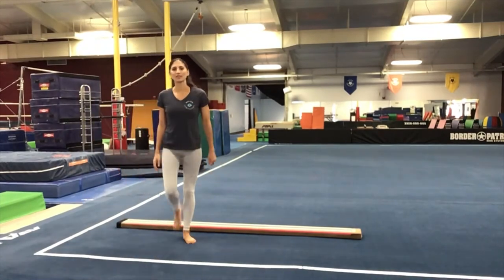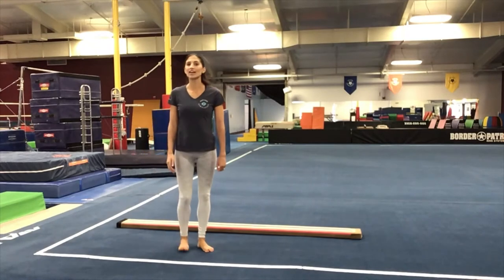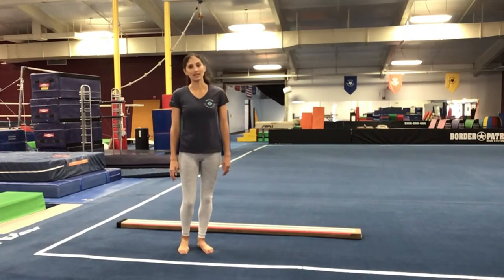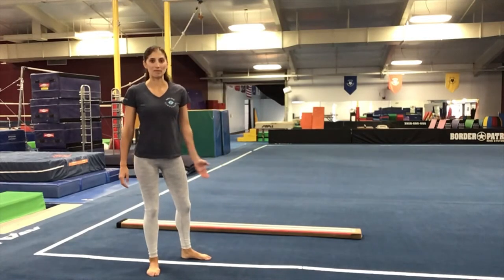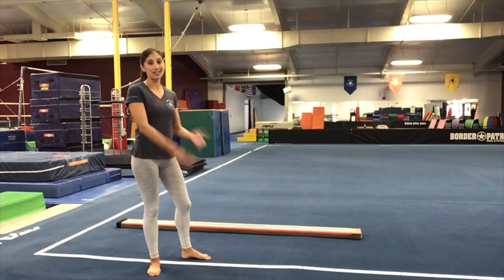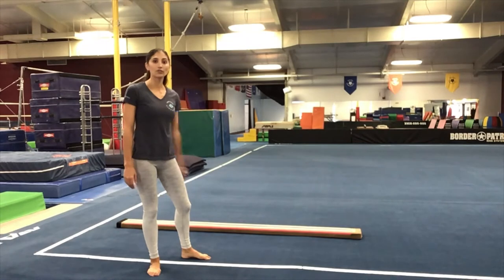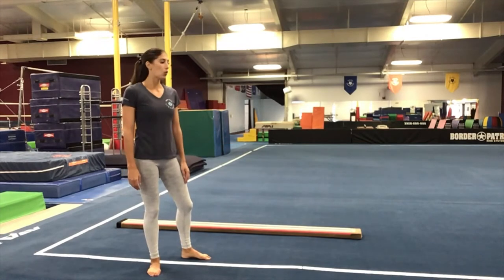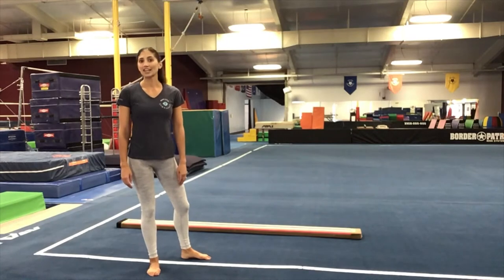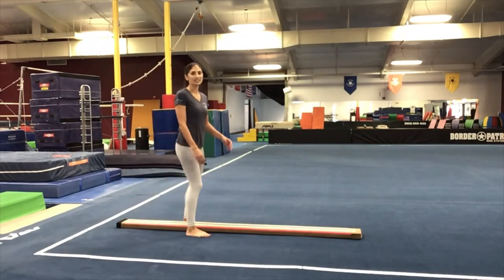Hi everyone, it's Alexandra from Novato Gymnastics. Today I'm going to lead you through a quick complex that you can do at home anytime to work on your jumping and leaping for balance beam. If you don't have a floor beam at home, that's okay. You can do this anywhere on the floor as long as you have enough space. You can also create a line using painter's tape, the edge of a carpet, or a yoga mat. Get creative and make a straight line at home. Let's get started.